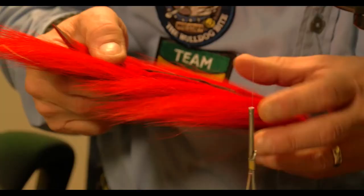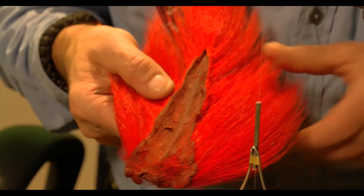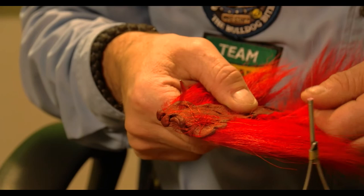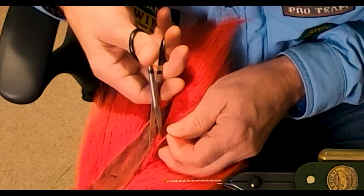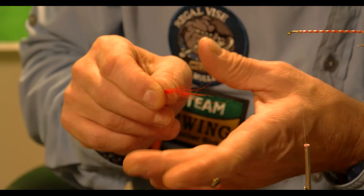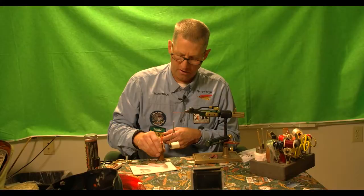When you choose the bucktail for the throat, you definitely want to look at the area right in the middle between your fingers, on either side. Down near the base the hairs are very coarse, hollow, and thick. Up at the top they're really thin and sometimes brittle. So we choose bucktail from this middle area. I always change my scissors — I don't use the same scissors to cut coarse material as the rest of the fly. I'll cull out any small pieces and then stack these using a hair stacker.